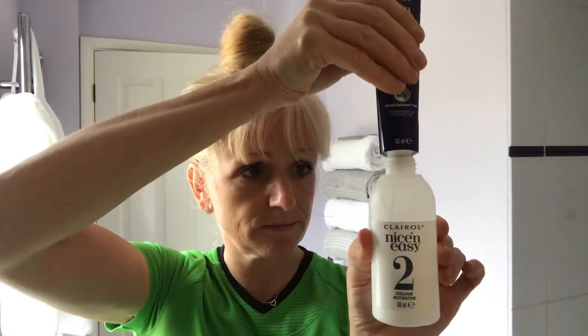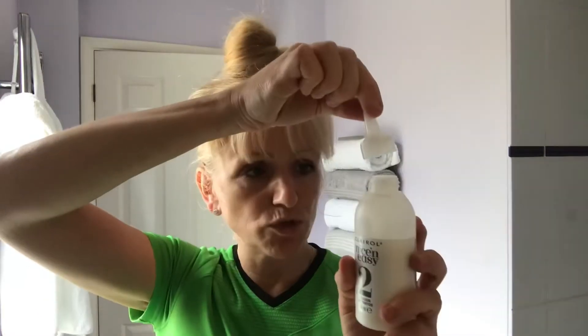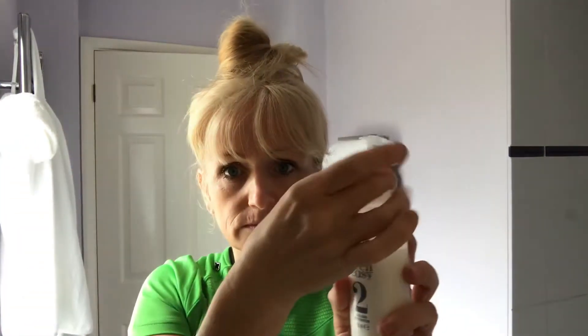Put the gloves on once you start doing your hair. All you do to start with is just mix number one into number two — take the lid off, pierce the tube with the top, then number one goes into number two. Pop the top back on. There's a little bit of plastic there that you just leave on until you finish shaking, then just give it a good old shake.